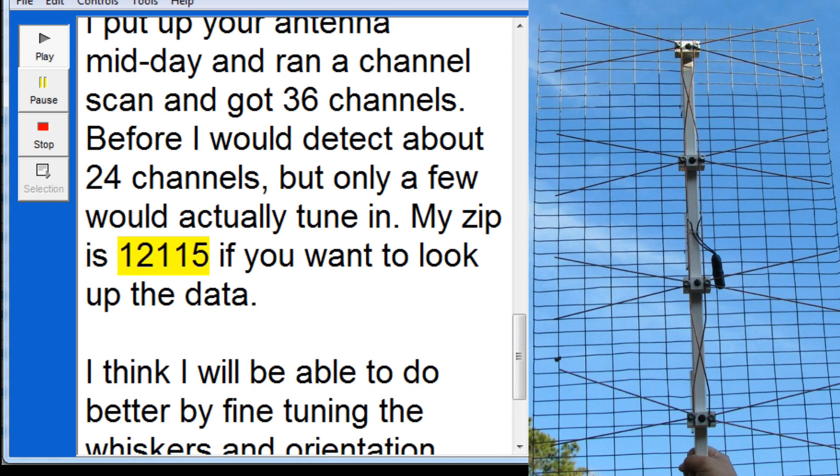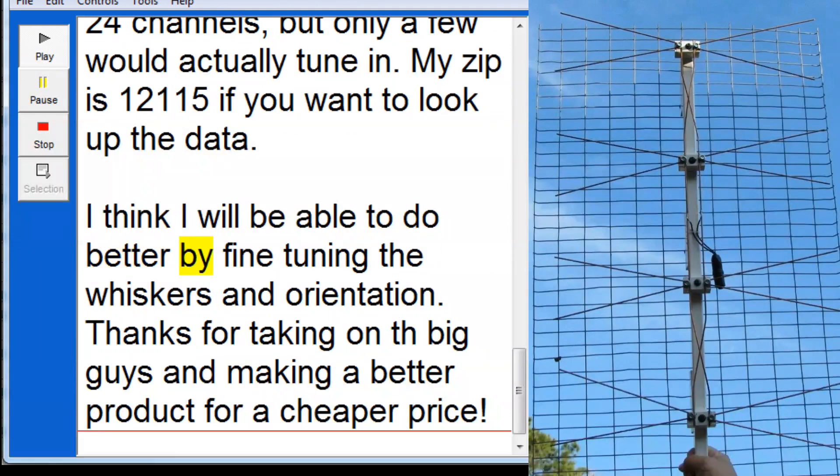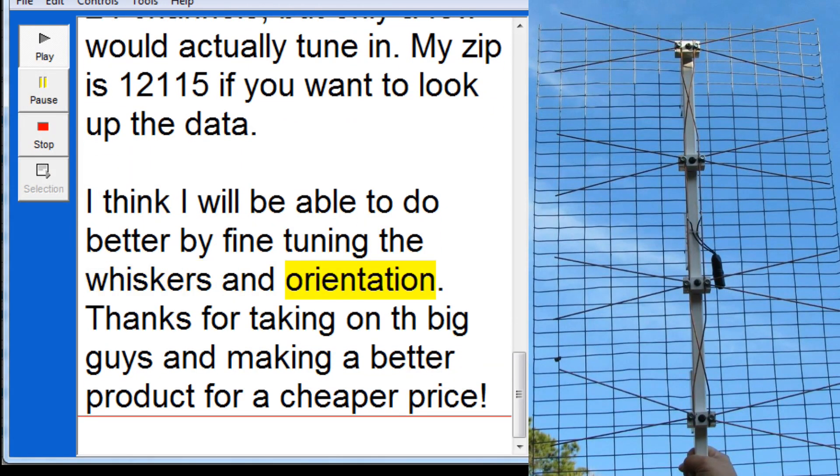My zip is 12115, if you want to look up the data. I think I will be able to do better by fine-tuning the whiskers and orientation. Thanks for taking on the big guys and making a better product for a cheaper price.